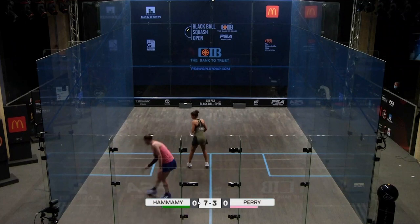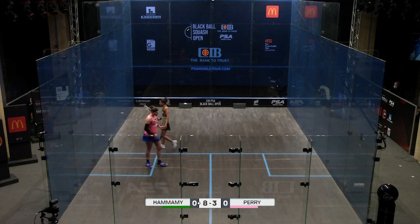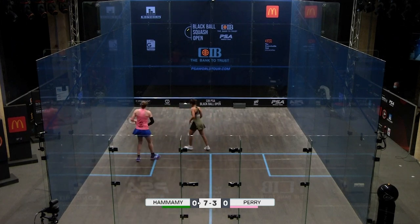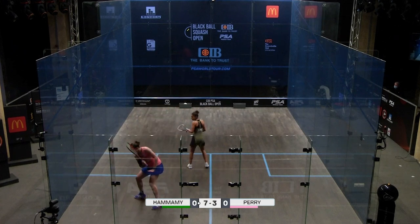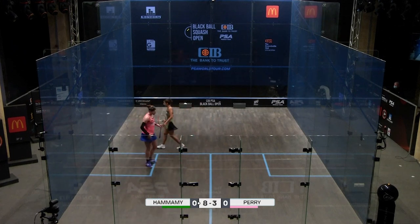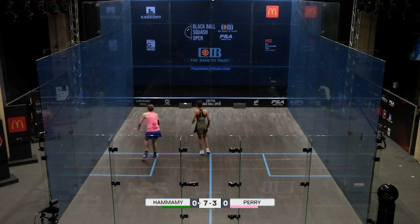We're going to look at how Hania executes a backhand drop shot from the middle of the court. Sometimes this can be really tricky territory because that ball's popped out to the middle and the odds say you should win the point from here, but I see a lot of people panic and mess it up. Let's look at what she does really well, because there is quite a bit going on here that technically is really, really sound.